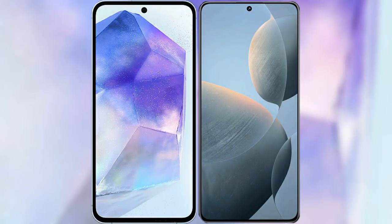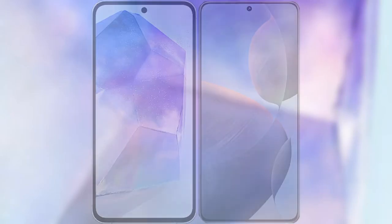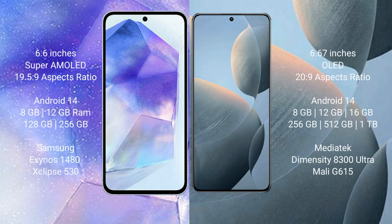I will compare the new Samsung Galaxy A55 with the Redmi K7te. The Samsung Galaxy A55 comes with a 6.6-inch Super AMOLED display and an aspect ratio of 19.5:9. The Redmi K7te comes with a 6.67-inch OLED display and an aspect ratio of 20:9.